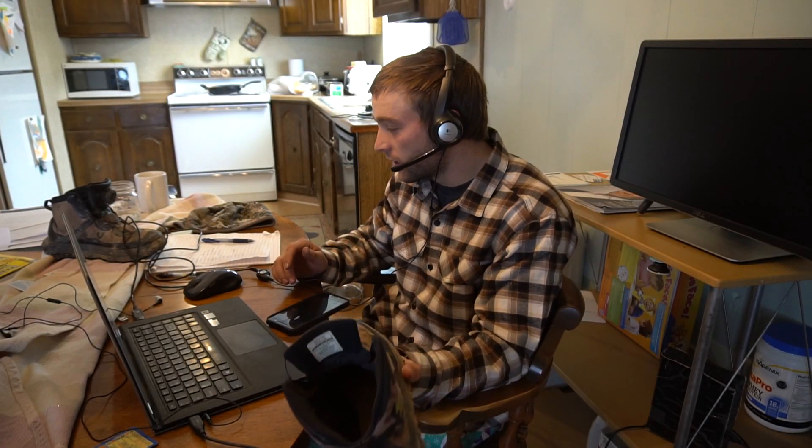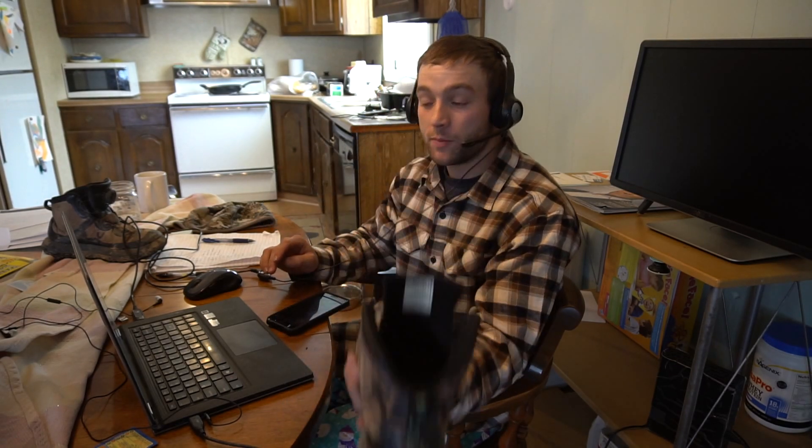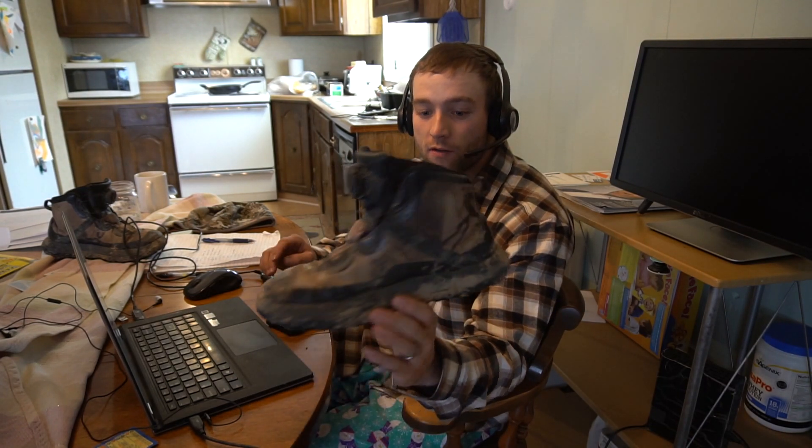Hey guys, what's happening? Zach Harold here with Archery Maniacs. We are in episode 34, gear review number four. As usual, this will be on YouTube so you can see exactly what I'm talking about. Today we are talking about the Under Armour Fat Tire with the Michelin charged soles. These boots right here are only six months old and I have destroyed them.